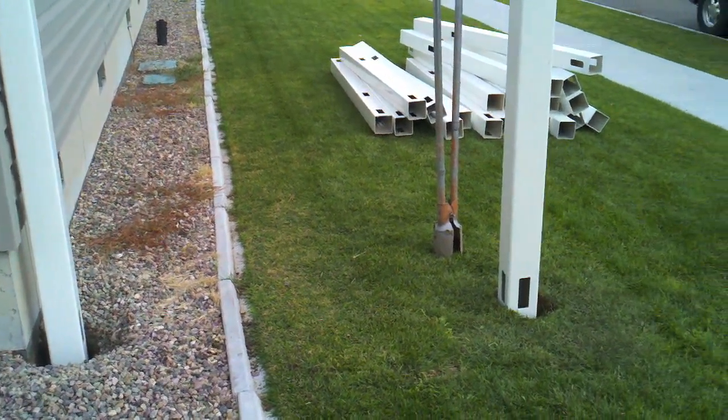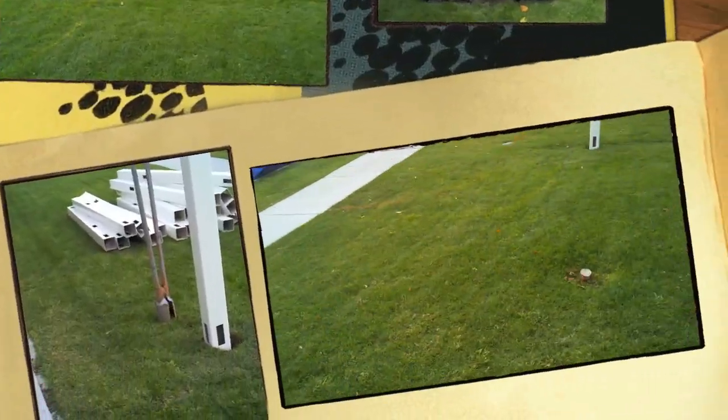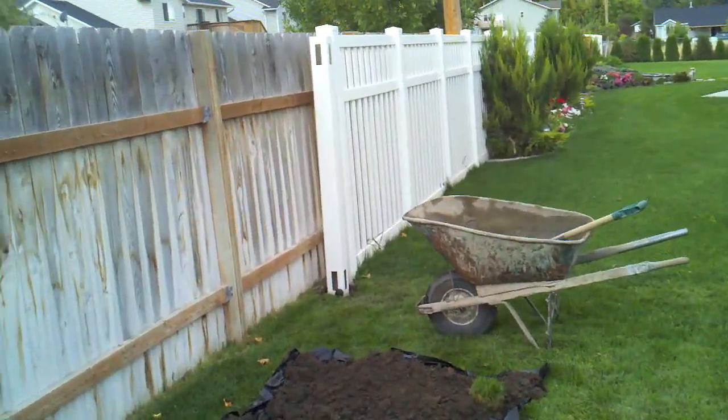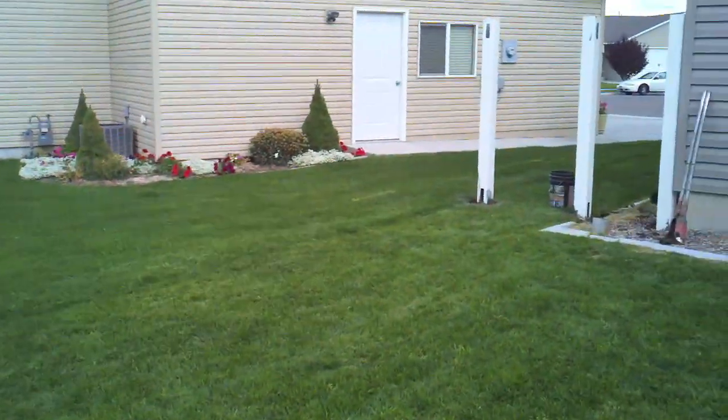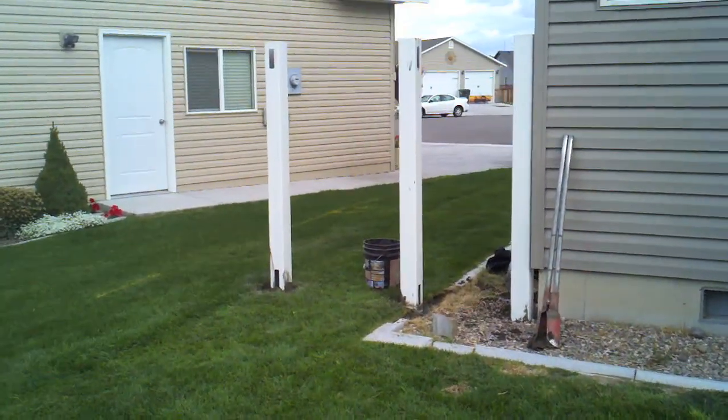Next, dig all your end and corner posts. The end and corner posts will act as a line of sight for the line posts. Set all your end and corner posts in concrete, making sure to level the post and keep the bottom rail 1 to 2 inches off the ground.